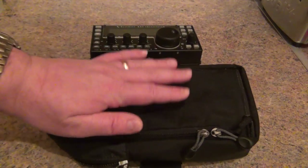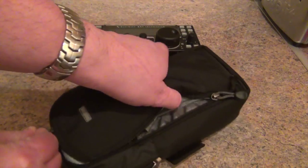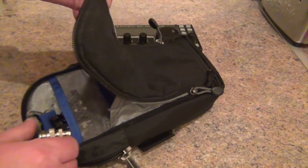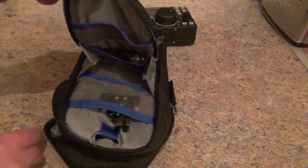When I put it in, I always put it with the knobs facing forward because there is another pouch section here as well. Let me open that up for you — it's a clamshell type design. And then in here you've got lots of pockets.